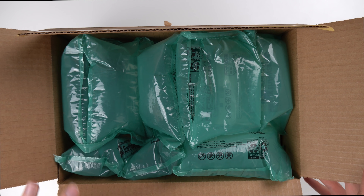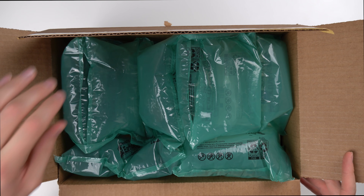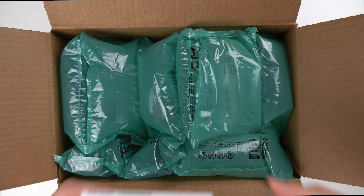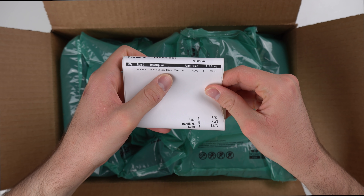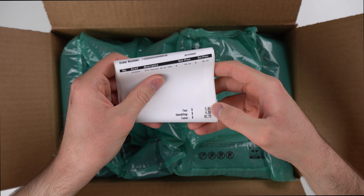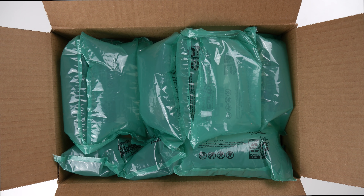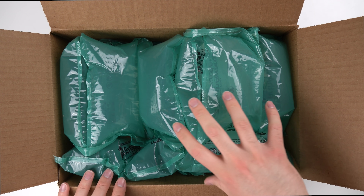So here inside the box you got a lot of packaging, which is good because GameStop does not always do that well. A lot of times they'll just throw stuff in the box without much packaging and things get banged around. Now before I pull the box out, let's look at this packing slip real quick. So as you can see: 2DS system blue, says RE for refurbished, $75 plus tax and handling, comes out to $85.79. Not a terrible price — about what they're going for nowadays.